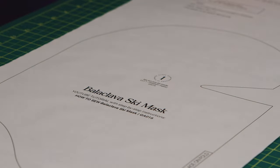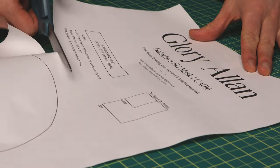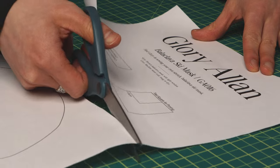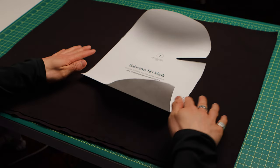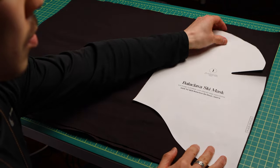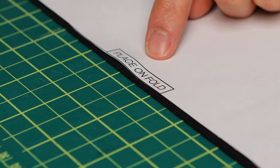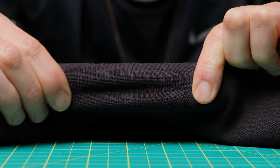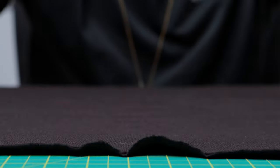Ideally cut the top portion of the pattern and keep it because it has the project name, the tutorial it's paired with, the fit, the style, and the amount of fabric you need. The DIY fabric is tubular so it's already got pre-made folds — just place the 'place on fold' tab right up to the edge. If you have your own fabric, make sure the stretch is going horizontally so the mask can stretch over your head. You can clip it on, put weights on it, or pin it so the pattern doesn't move, and then cut out the fabric.